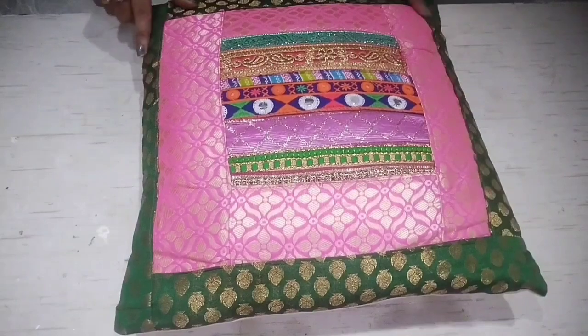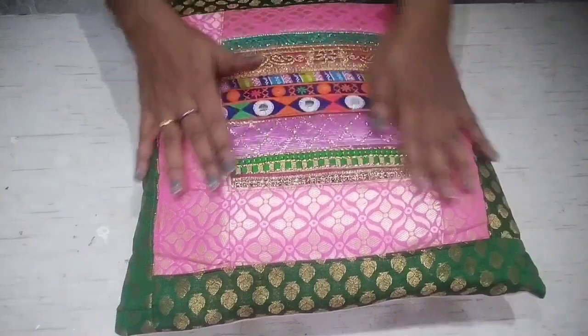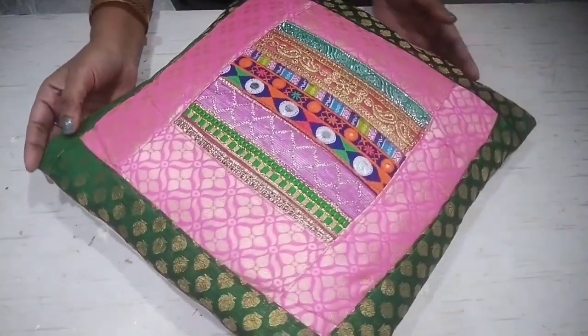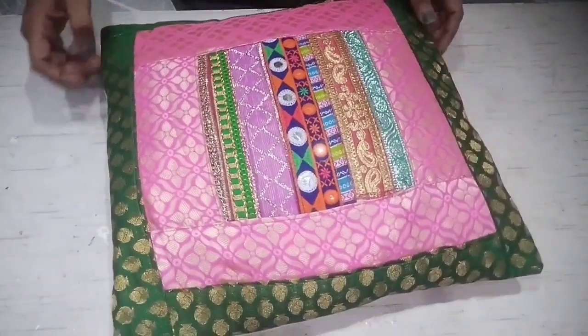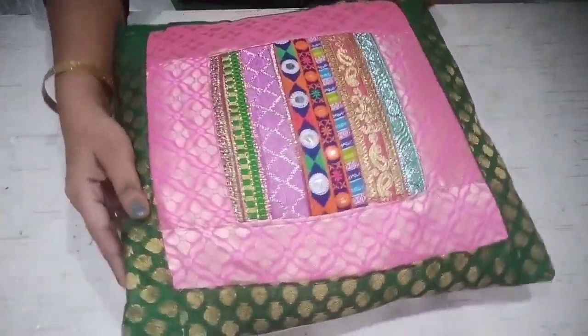Here we have a small piece attached, so even waist fabric can be used. You can use the laces too. How do you feel about this DIY? Please tell us. Now let's move on to the next DIY.